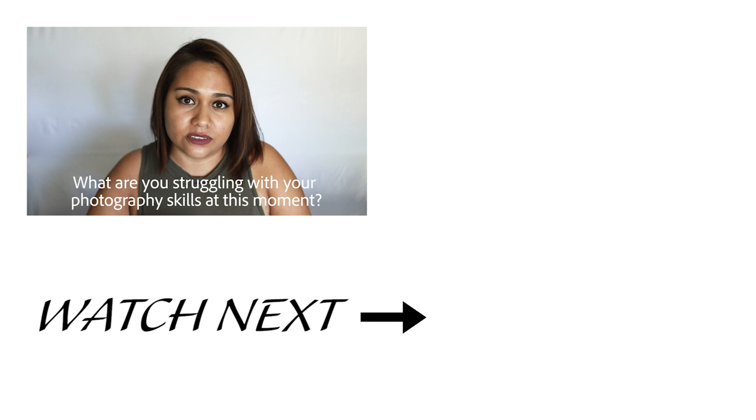If you like this video, let me know by liking it down below. Make sure you subscribe and hit that bell button to get notified when I post every Wednesday. Also, I have a question for you — what are you struggling with at this moment with your photography skills? Comment down below and I'll see you next Wednesday.